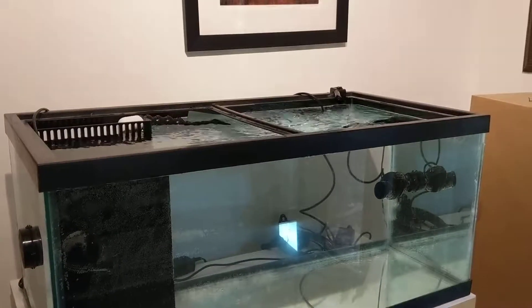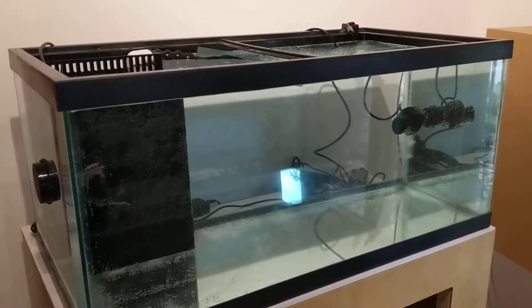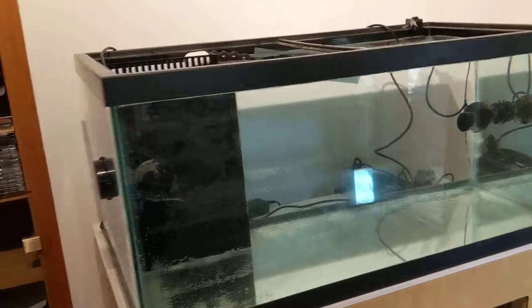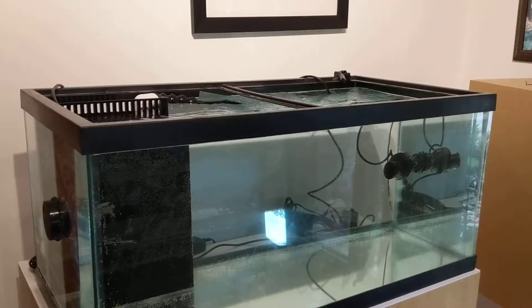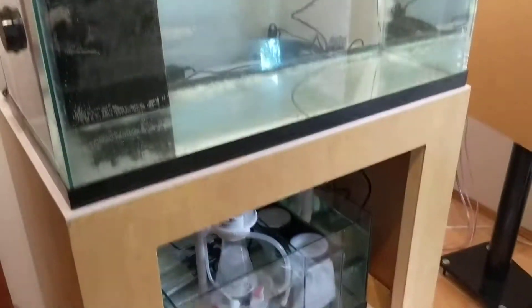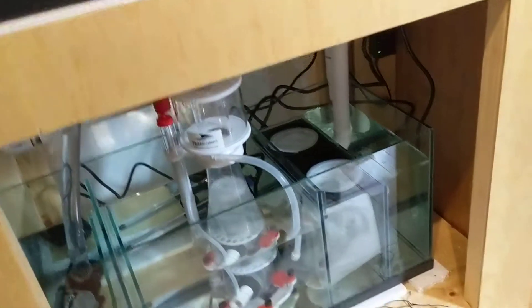A bit of a background: I have kept reef before. I've been out of the hobby for about 10 years. Some things have changed, some things haven't. What's really nice is there's a lot more research now, so some of the things from 10 years ago that we thought were correct have been proven incorrect, but some have been proven true.